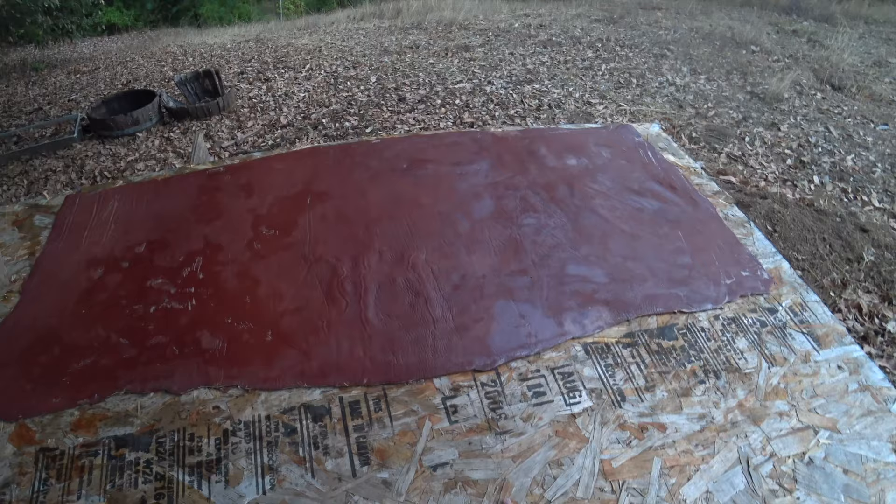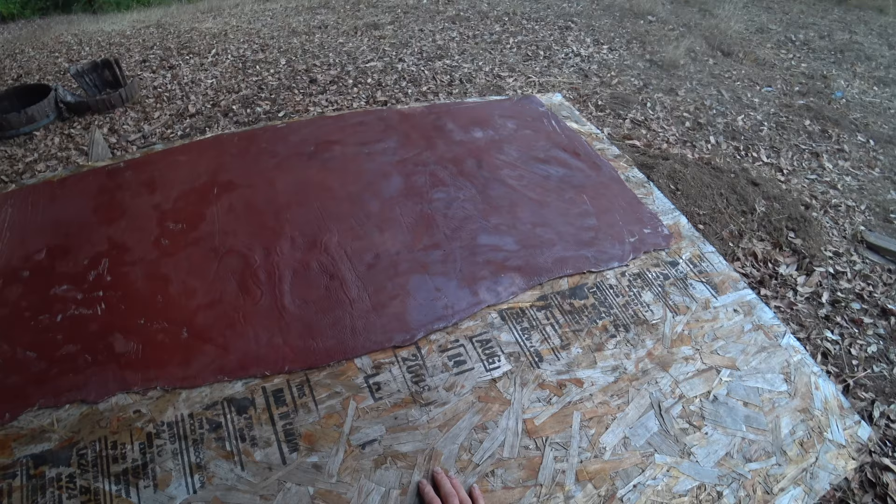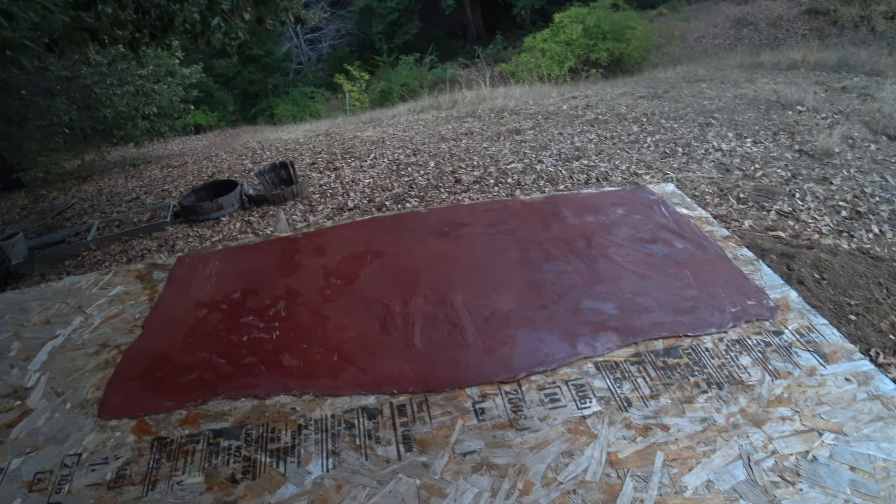So this worked out pretty good. I had this in the sun for maybe an hour, an hour and a half. I'm just going to leave this uncovered for the night — it feels like it's going to be a pretty warm night, but it shouldn't dry too much or too fast.